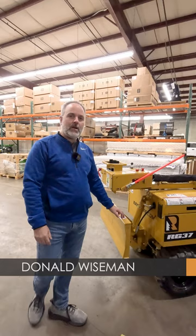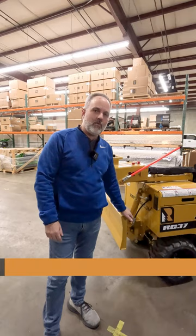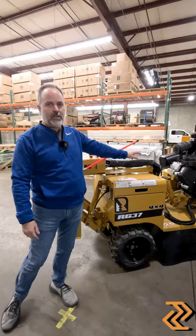Hey, this is Donald with FMI Equipment here in Portland, Oregon. I want to introduce you to one of the new RAKO stump grinders we have in stock and ready for you. This here is the RG37. It's got a 37 horsepower Vanguard engine on it.